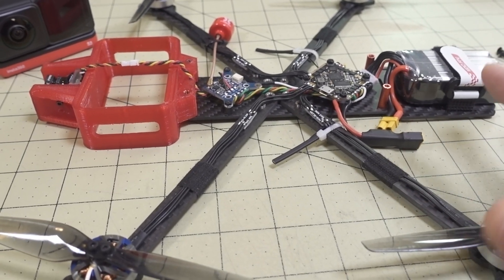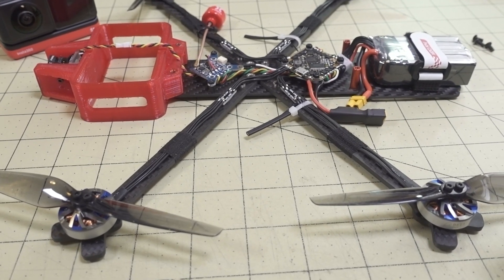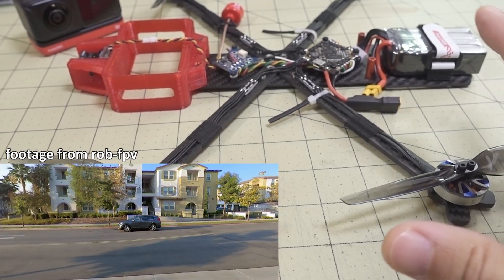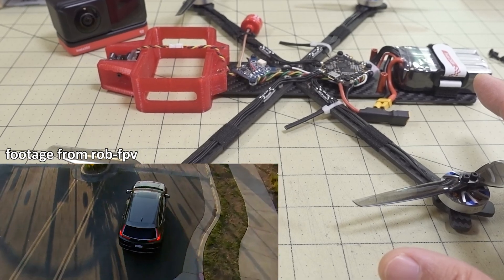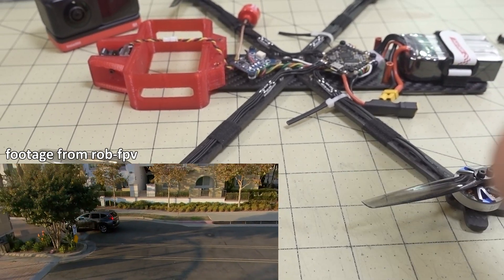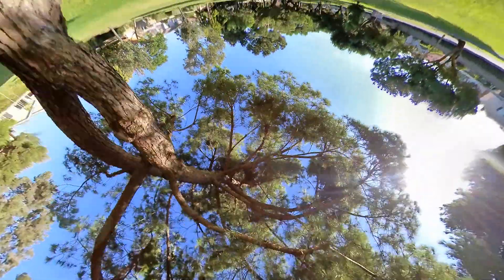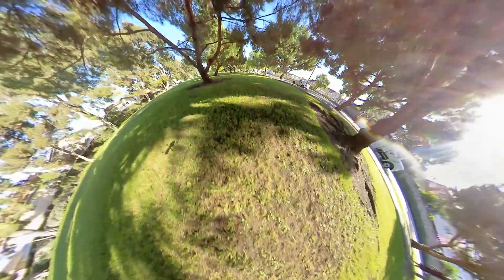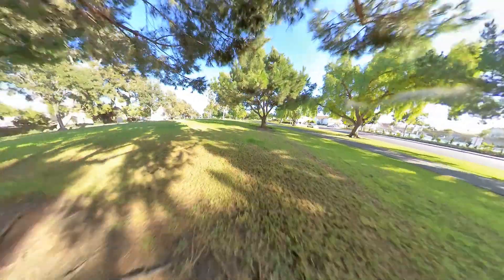Getting a perfect tune isn't really necessary since the 360 camera's flow state stabilization masks any tuning issues completely. Just raise your PD gains and master multiplier and it ought to fly fine. For getting good footage, I'd suggest flying in areas with objects close to the sides and above — like flying under trees in a park — so there's something interesting to look at in all directions.